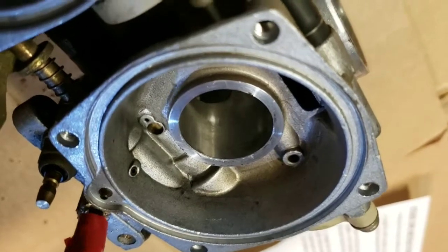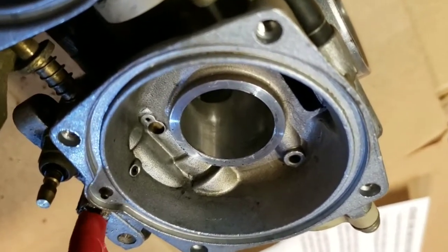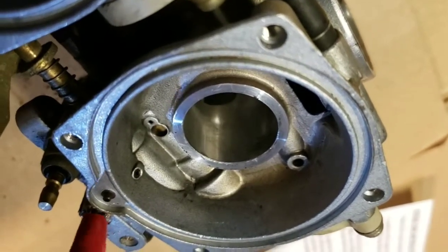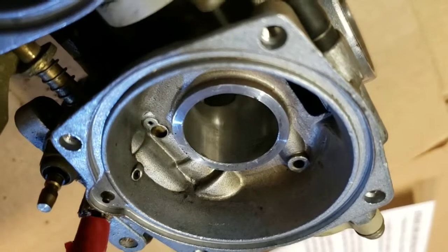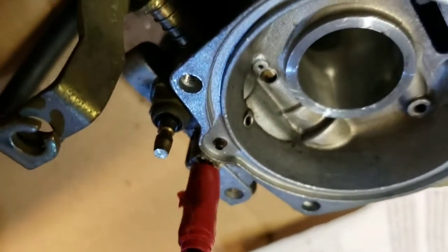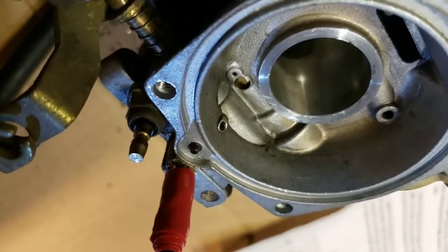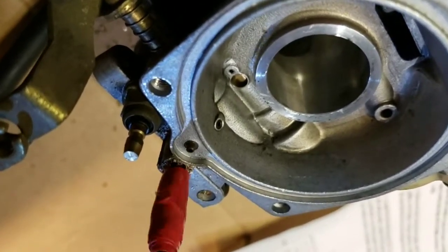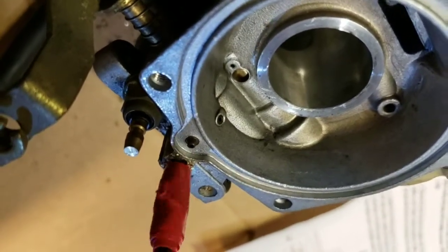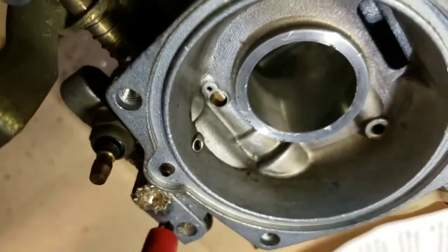Kind of wiggling it around, I can feel it catching more when I wiggle it. Hard to concentrate on two things at once. Making a lot of shavings but it's not getting very deep, so I'm going to have to keep going.